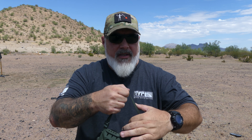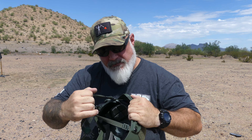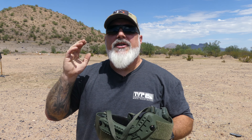The straps — let's give these a tug. They seem to be holding up quite well, actually. There's a lot of shock on those.